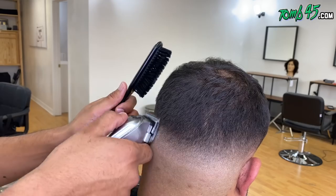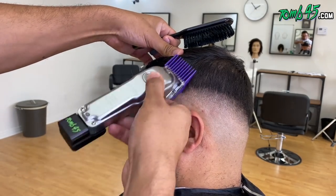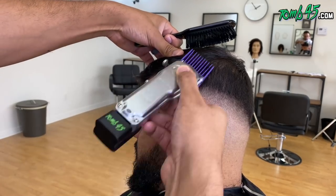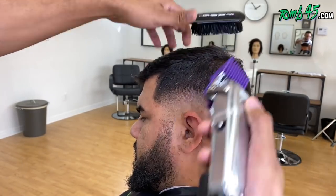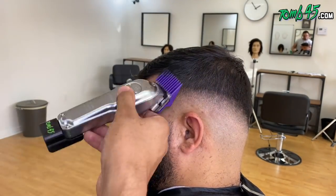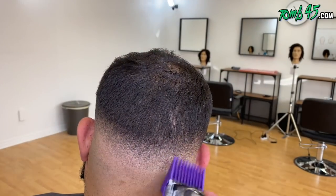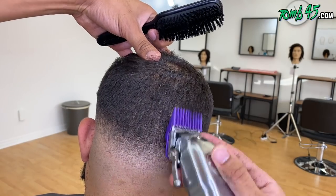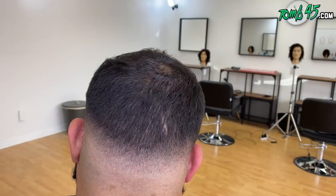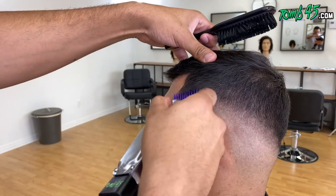Shout out to anybody who checked out the vlog I dropped yesterday — we bought an RV. Tune45 bought an RV. We're going to wrap it — it's going to be insane. If you didn't catch the vlog, I just wanted to say thank you guys. We've been growing so much and it's because of your support. We continue to invest into the company. The RV is for the shows — I'm going to continue to hit shows and our booth is going to look crazy whenever we pull out the RV.